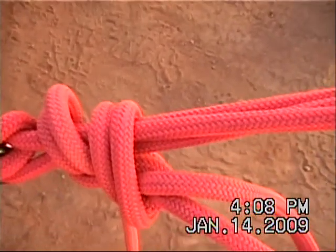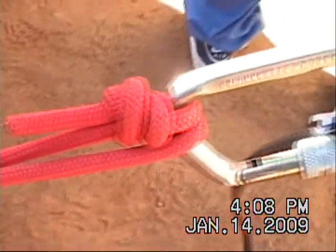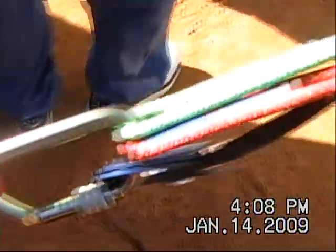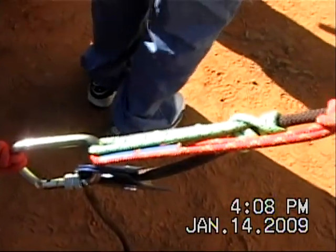Put a half hitch and a double overhand knot. We're just going to spread out. Double overhand — we're going to go into our tandem relay system or whatever.